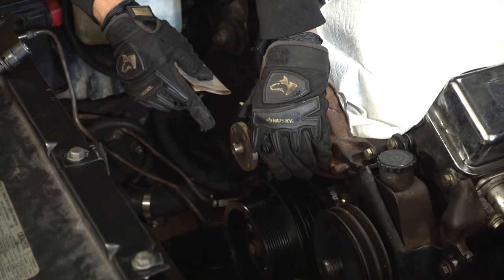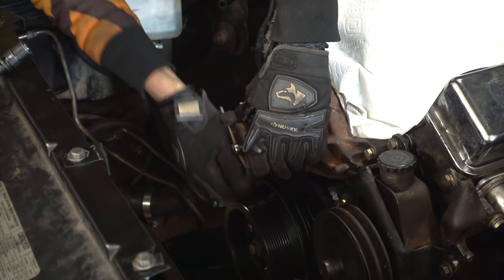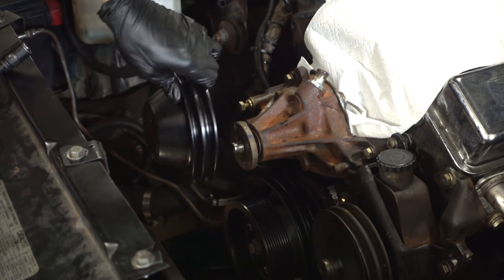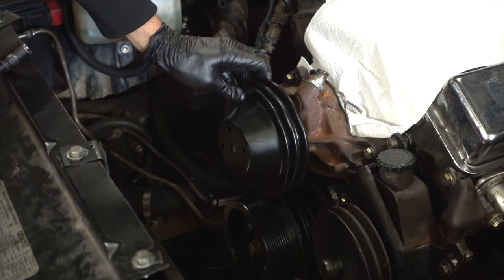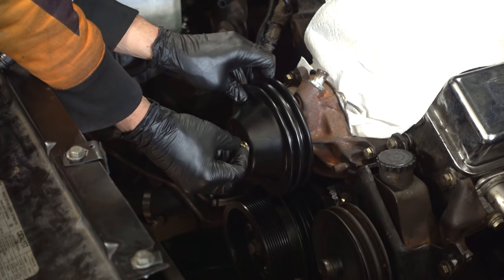That's the crank pulley on. On the water pump I'm just going to sand the surface just a little bit, then goes the water pump pulley and the new bolts with some Loctite on them.